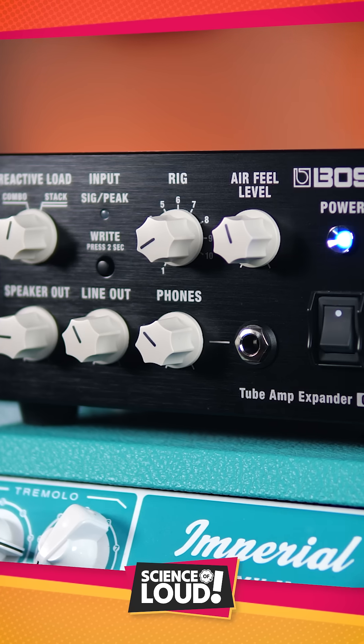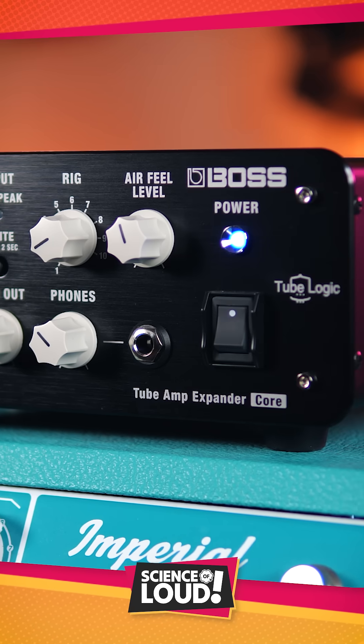The tube amp expanders, however, achieve continuous attenuation, allowing smooth, stepless volume reduction.